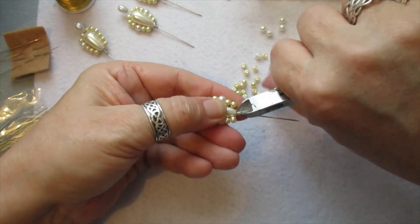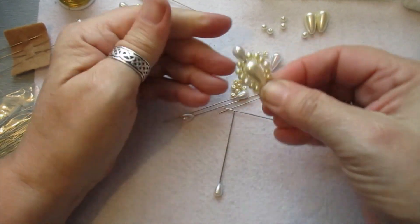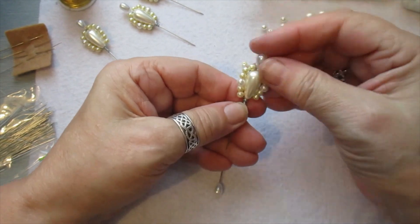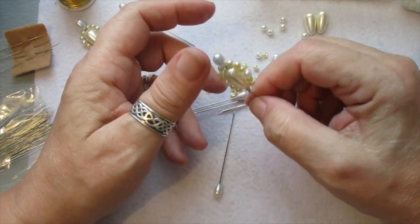Then all I do is snip off what I don't need, flatten that down, and push that pin down into the gap here. So you've got that — easy as that! And isn't that pretty?